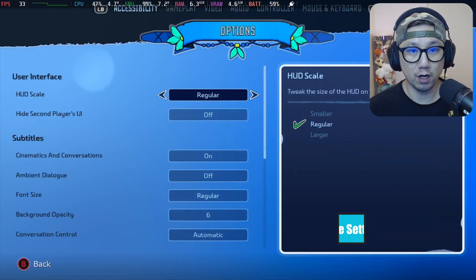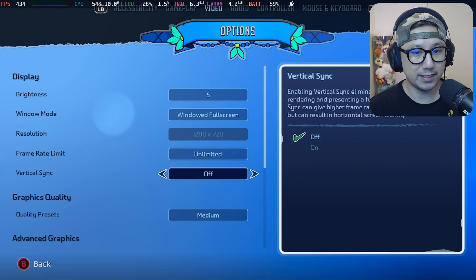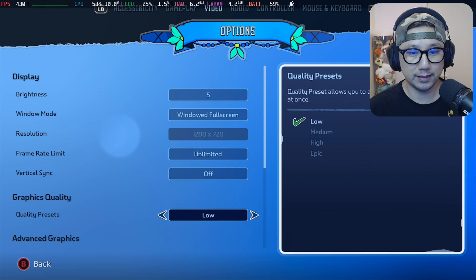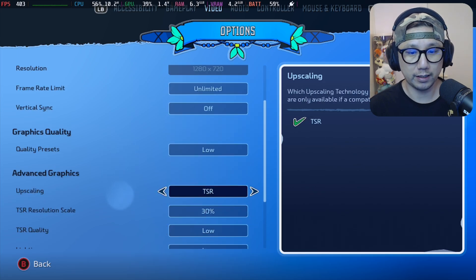Okay, so options, video — windowed full screen, unlimited frame rate, V-Sync off, quality preset. Let's set it to low first. TSR. There's no AMD FSR upscaling, no DLSS. I think there's DLSS, but because we're on the Steam Deck, we can't toggle it on. Maybe I'll try a mod later, see if we can enable frame generation.